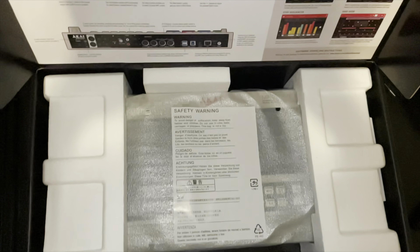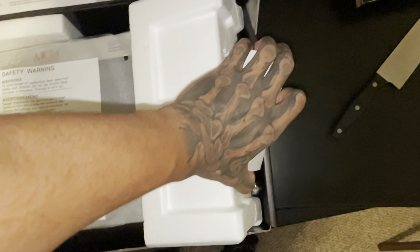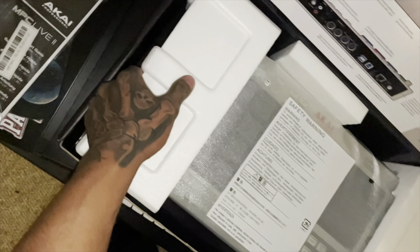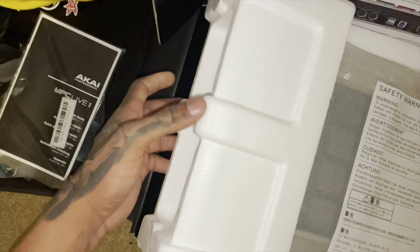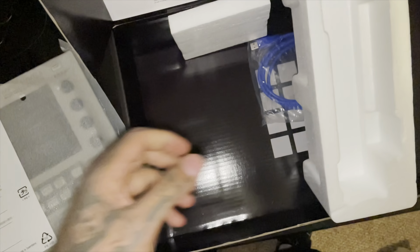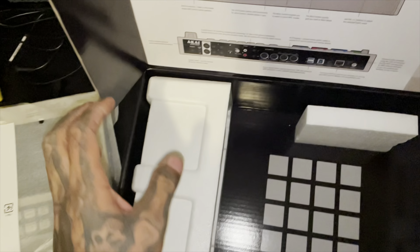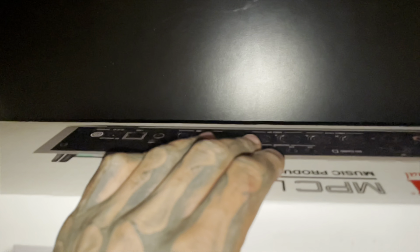I was waiting on this for so long, guys. Let me take it out the box on video. It comes with the power brick on this side — we'll put that to the side — and there's cables on this side, make sure you guys get those. There's another cable at the bottom. What is this? Oh, it's just a graphic — that's pretty cool. The packaging is actually really nice.